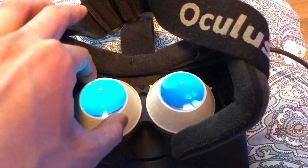Ever wondered how a piece of silicon is able to track your position? Black magic.